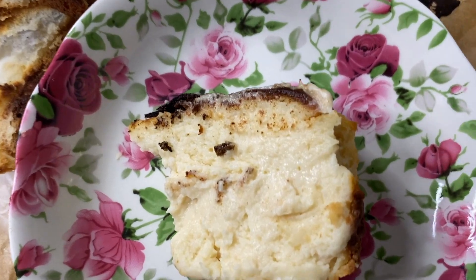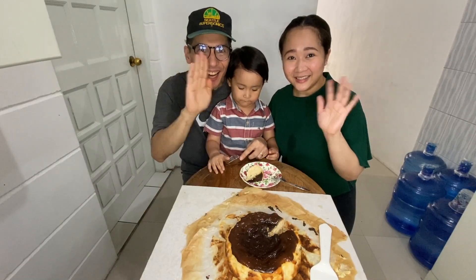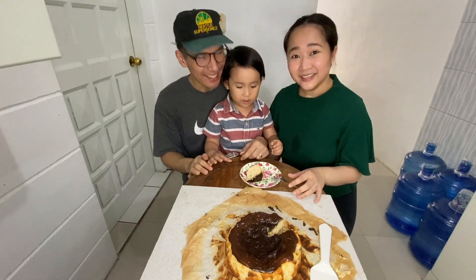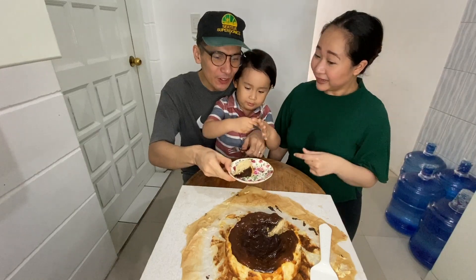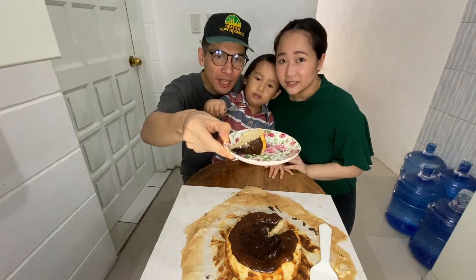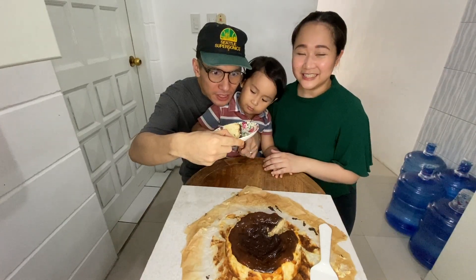And now it's time to call Dada and Leighton. Hi guys! Say hi baby! Hi! It's taste test time! I'm so excited! Wait, let's show him first the cake. Wow, look at Mommy's cheesecake.